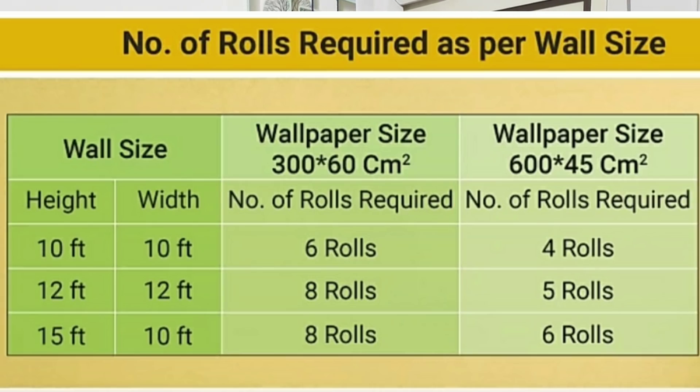If you have 12, you will have 5 rolls. If you have 10, you will have 6 rolls. If you have 10, you will have 1200 rolls. This is the 3D sticker.